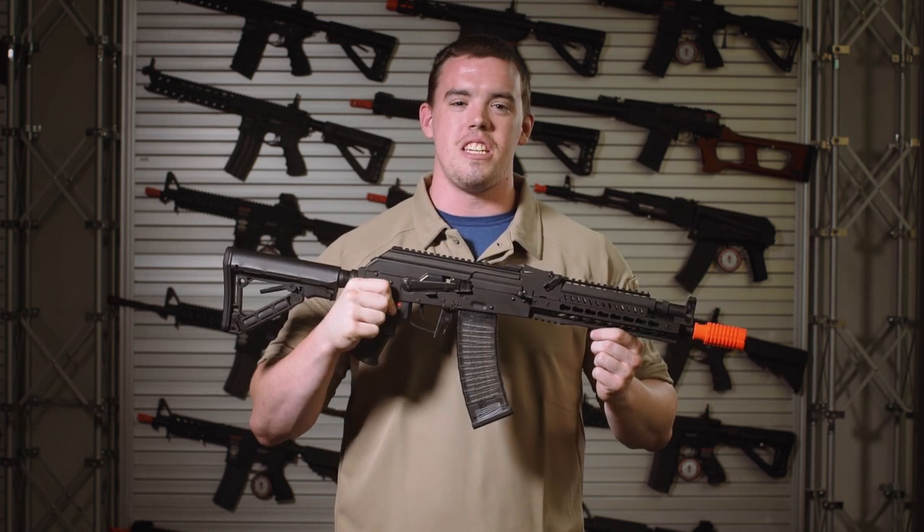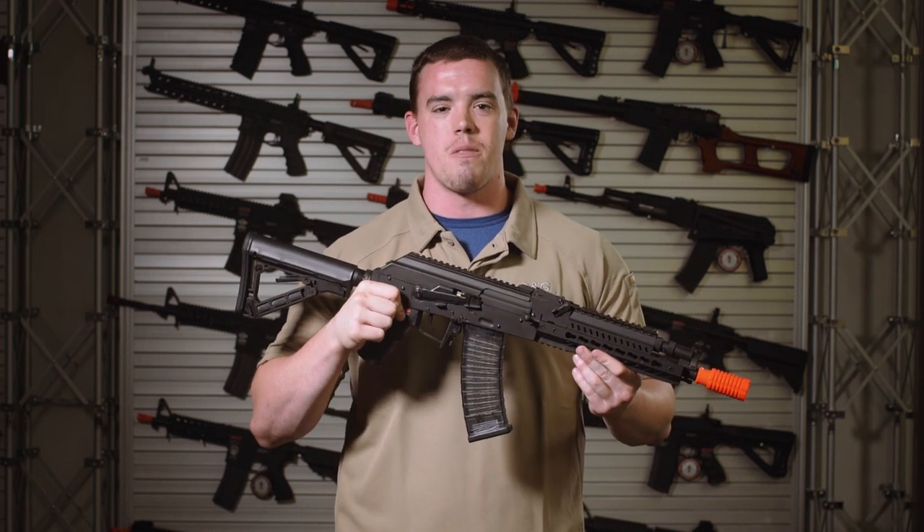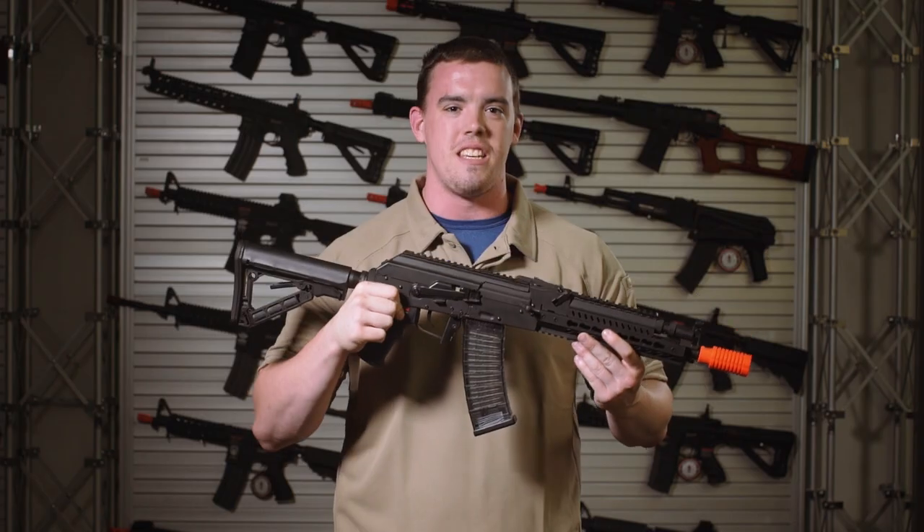Hey guys, thanks for tuning in to G&G TV. My name is Josh and today we're talking about the RK74 ETU series.